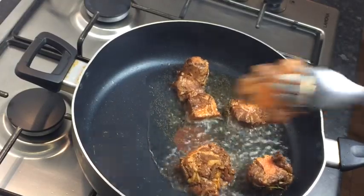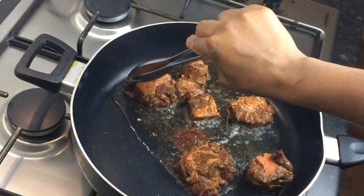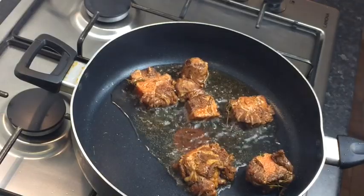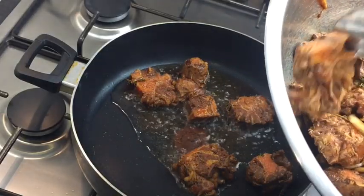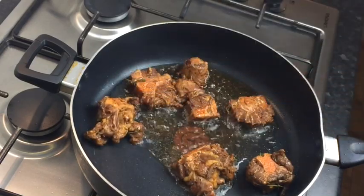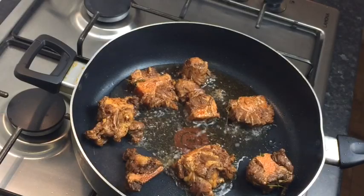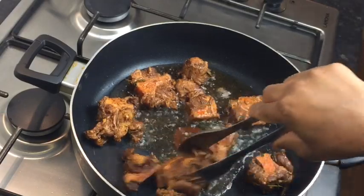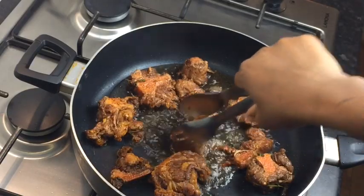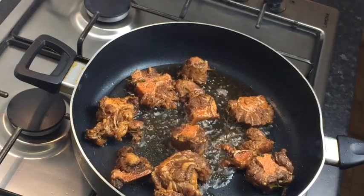Don't overcrowd your pot with the oxtail — just give it room. You can also add all your oxtail at once because this sometimes takes a bit of time. That's what I normally do — I normally just add all my oxtail and brown it all at once. But today I have a bit of time, so I'm going to be patient and do it this way.